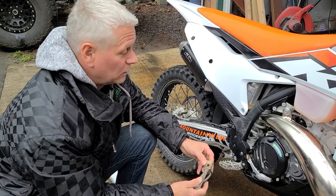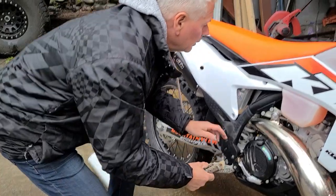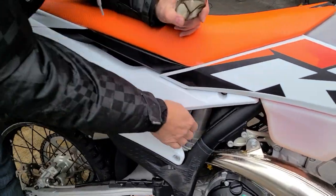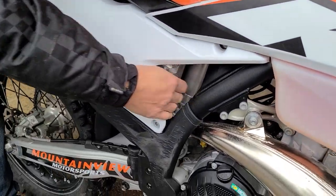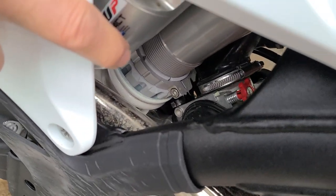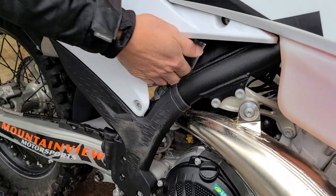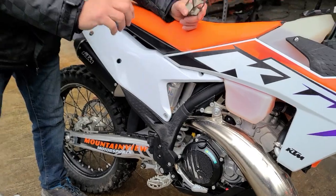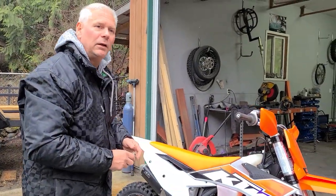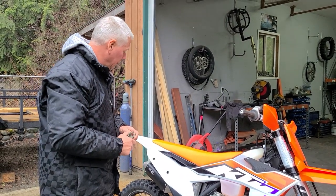I've put a plastic preload adjuster on the rear shock — it's nearly impossible to turn on the bike, so that's a real problem again. The adjustable one is about $300, but with that you can just get in there and turn it gently with a wrench, which works out a lot better.